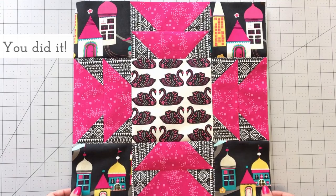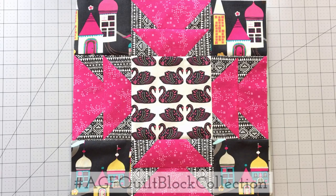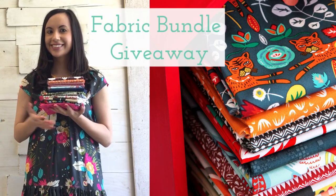Press your seams in alternating directions and sew your rows together. Your Easter Lily block is complete! Make sure to share your quilt block creations made with AGF fabrics on social media using the hashtag AGFQuiltBlockCollection to be entered to win our monthly fabric bundle giveaway. Two winners are chosen every month.